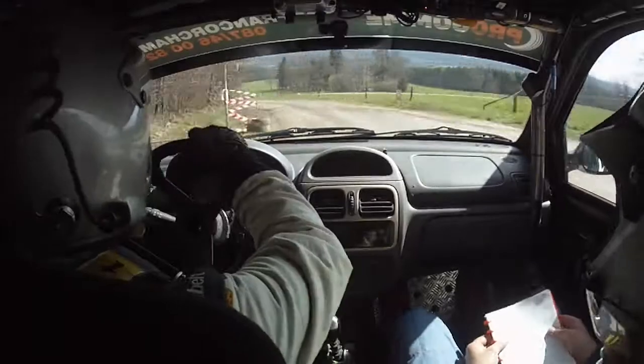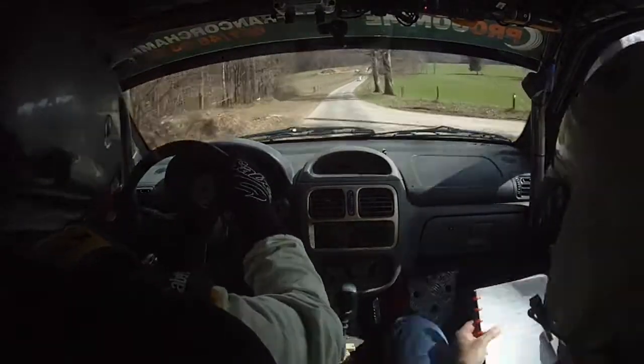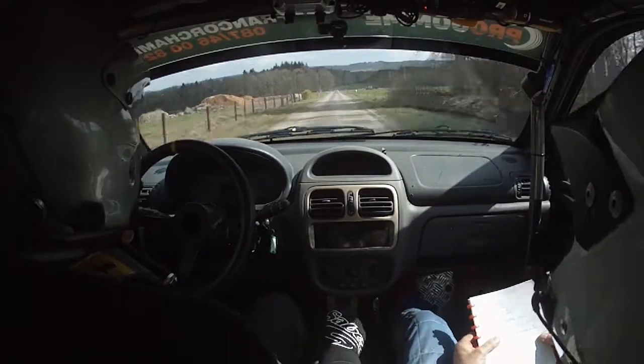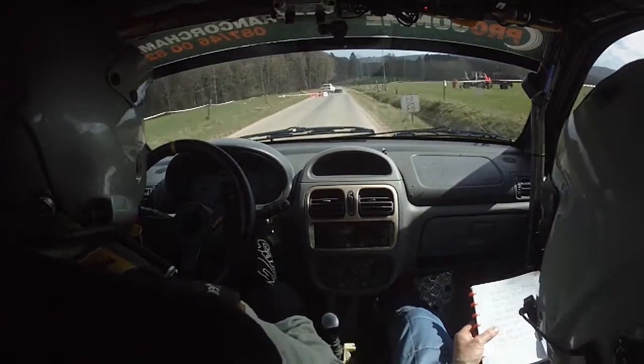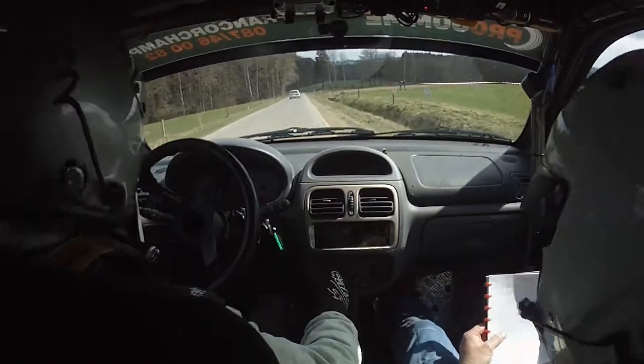Sur sommet ok. Sommet ok. Et 150, 450. Et 450, frein au rocher pour chicane entrée droite. On sort ? Non ! Frein au rocher. On sort, donc tu t'inquiètes pas. Entrée, attention. Concentration.